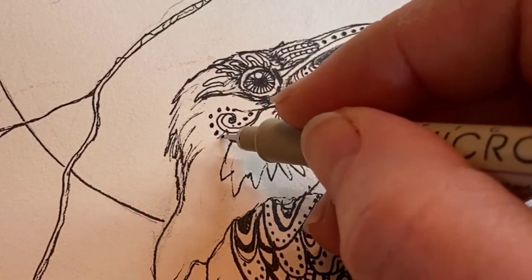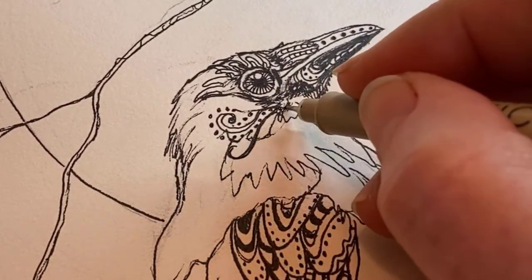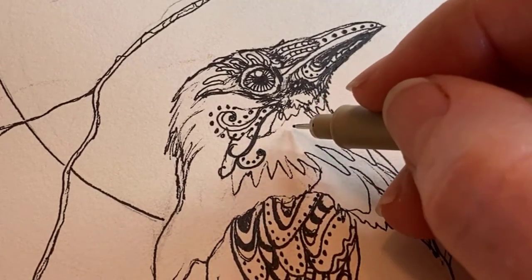Just like with your outline, you can make your patterns as simple or as complex as you want to. You can spend hours drawing Zentangles.